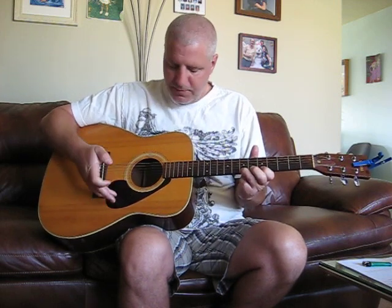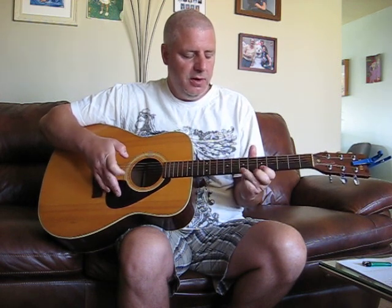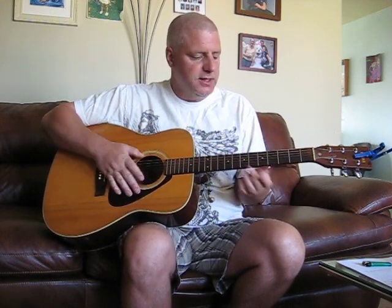Another term is wipe-off, and that's when you hit a note and you wipe your finger off to make a second note. A lot of lead solos have things like that involved in them anyway.